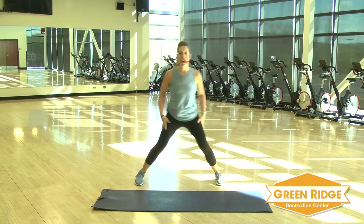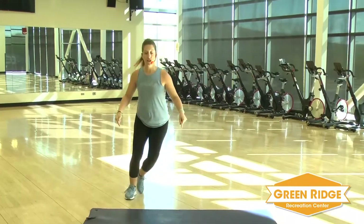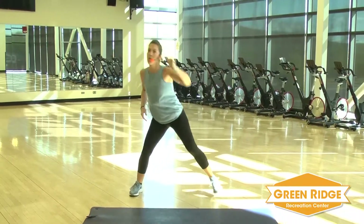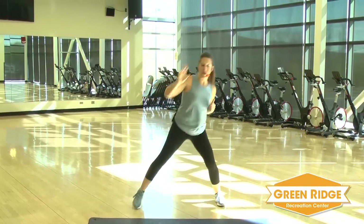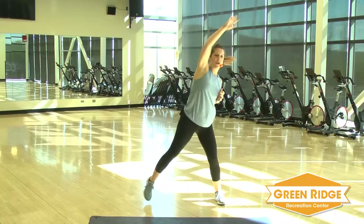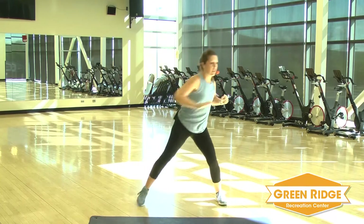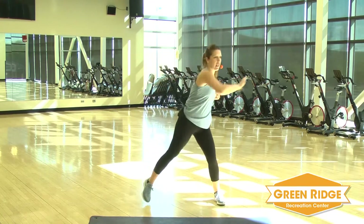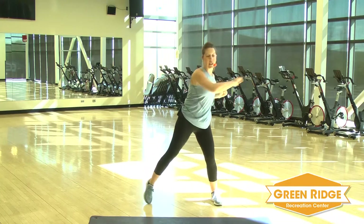We're going to step touch back and forth. You can make it as wide as you would like, as low as you would like. You're going to take those arms up and over. We're going to get a quick warm-up in. Before we get going, stretch it up as far as you can. You're going to take it across. Nice rotation going.